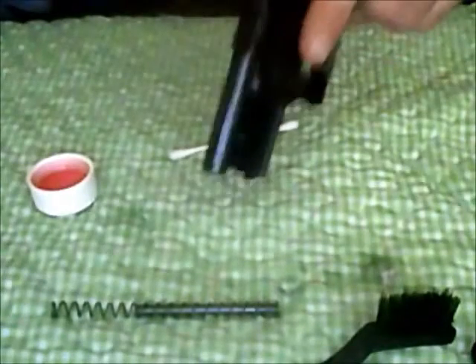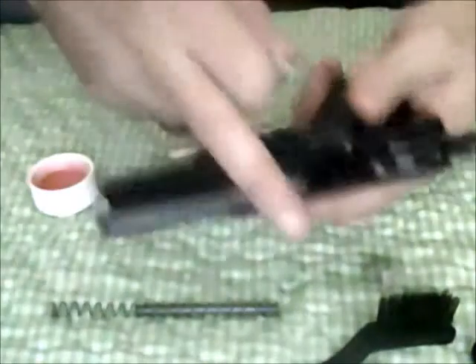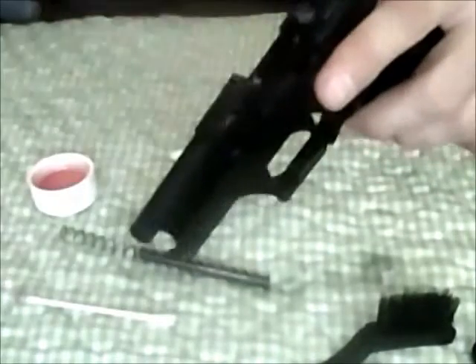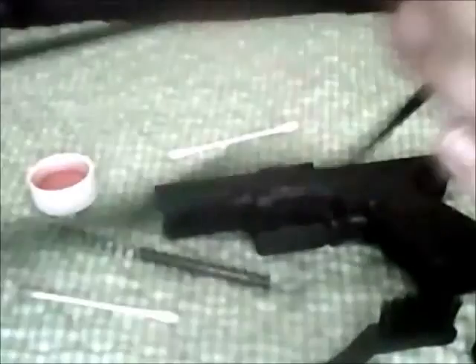I'm going to scrub the bore a little bit with this. This is a little bit of a pain working on a weapon with a fixed barrel like this. One of the tools that I really like to use is a bore snake. This is for .22.